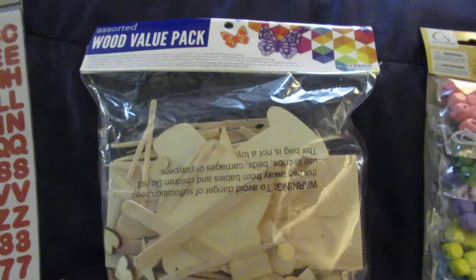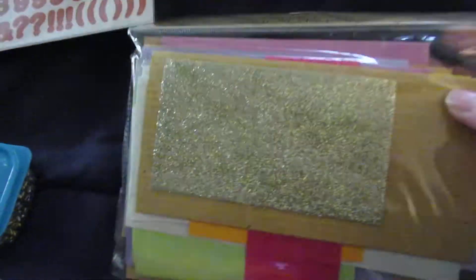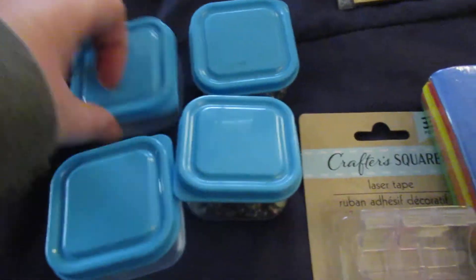They're each getting one of these assorted wood volume packs that I found at the Dollar Tree — it just has all kinds of different wood things in it. They're also getting one of these paper packs, which has a bunch of different colors and kinds of paper. I also found this four-pack of storage containers at the Dollar Tree.